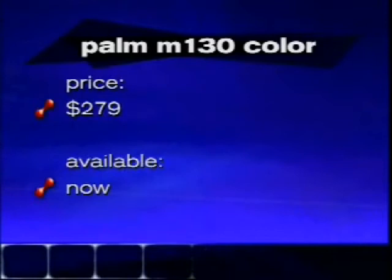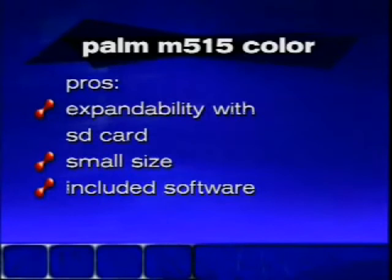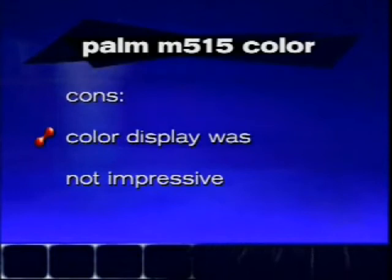For the M515: pros include expandability, small smooth design that a lot of people love, and a good application suite. The cons are that the color display wasn't as impressive as we expected, and there are other alternatives we prefer for the price. You can check out more at TechLive.com — there are short reviews on both, priced at $279 and $399, along with reviews for other handhelds including the Sony Clie and the earlier models these replace. James Kim, from the labs — thank you very much.